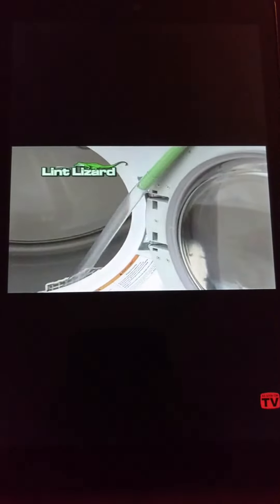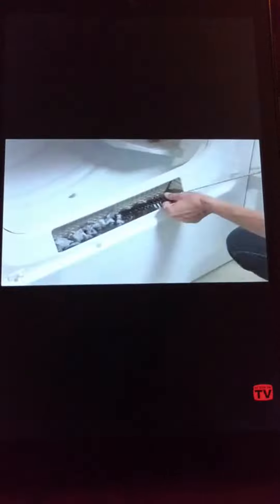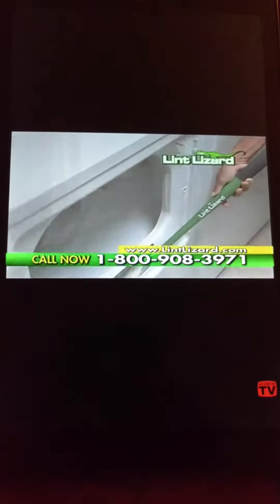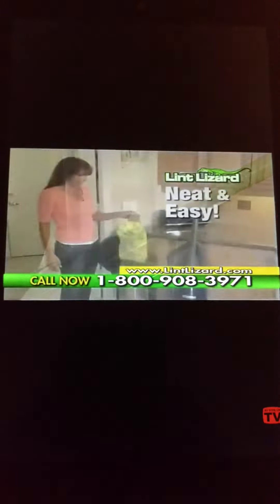After a quick cleaning with the Lint Lizard, your dryer vent is clear, making it work less and run more efficiently. Old-fashioned lint brushes pull out some lint, and the lint gets everywhere. The Lint Lizard cleans deeper and sends the lint right into your vacuum bag.